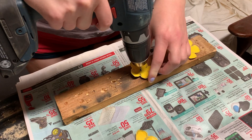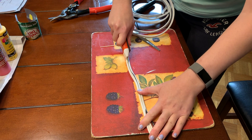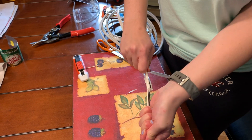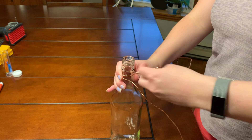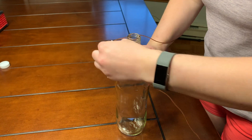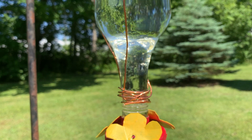Carefully glue each flower onto the water reservoir in line with the holes. To hang it, I stripped some household electrical wire and used the copper wire to wrap around the bottle. You can use metal coat hangers, rope, or really whatever you'd like for this step. Once that is done, just twist the bottle into the cap and then you have your very own DIY hummingbird feeder.